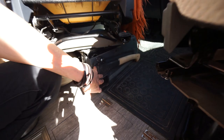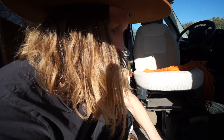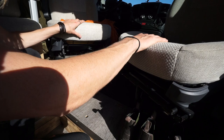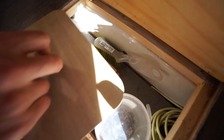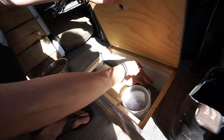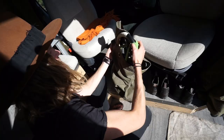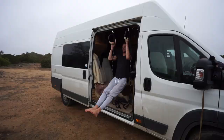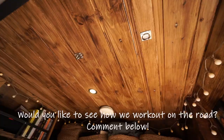We have storage underneath here - we built this up so it's more comfortable when we sit in these seats, because otherwise it would be too far down to the ground. Underneath we have all the stuff for Lacey - food and treats - and we also have more stuff stored here. Here we have our workout bag with rings and ropes. We usually hang these up here or inside in the ceiling, and then we work out if it's bad weather outside. We've been working out inside - it's a little bit cramped but it will do.